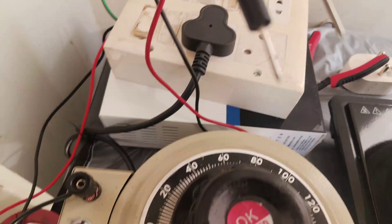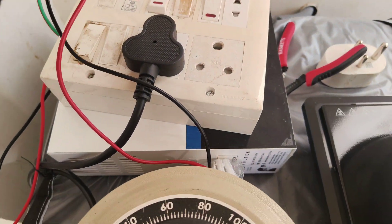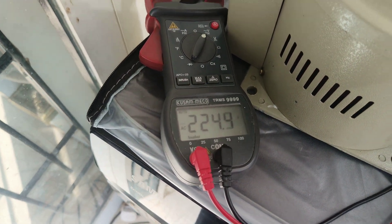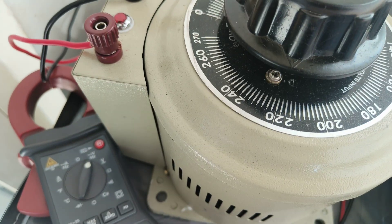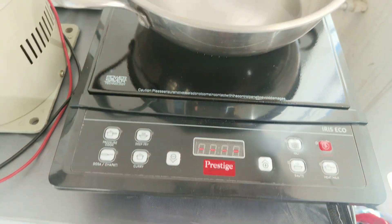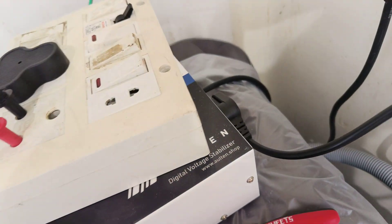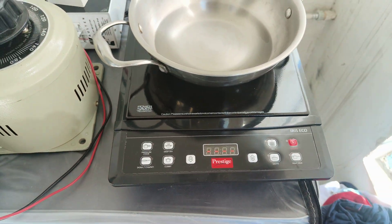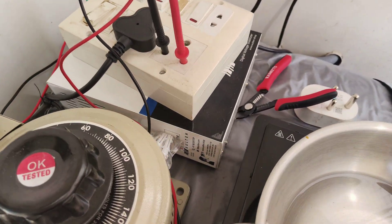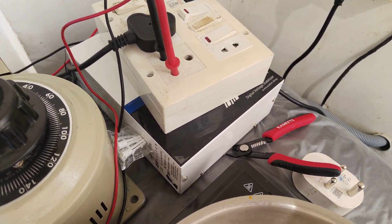Let me now connect this multimeter to the output of the stabilizer — the previous reading was the input of the stabilizer. The output of the stabilizer is also 224, same as the input of around 224. I have connected an induction cooktop to the output of the stabilizer. The induction wattage is around 1200 watts, and the stabilizer rating is around 4 kilowatts.